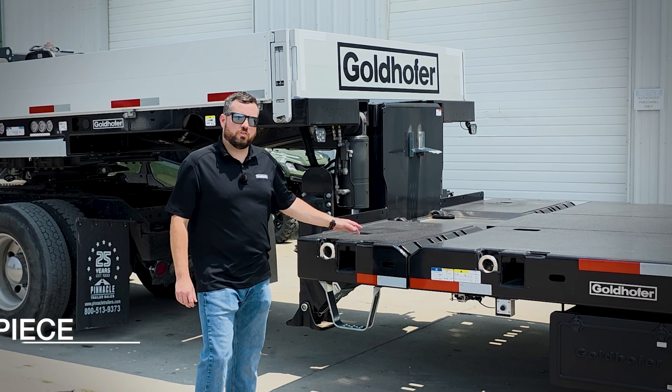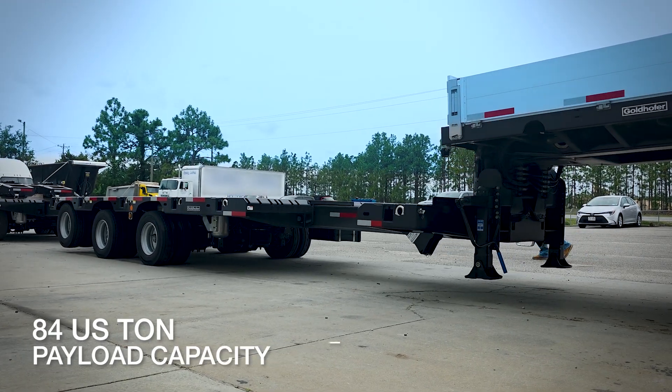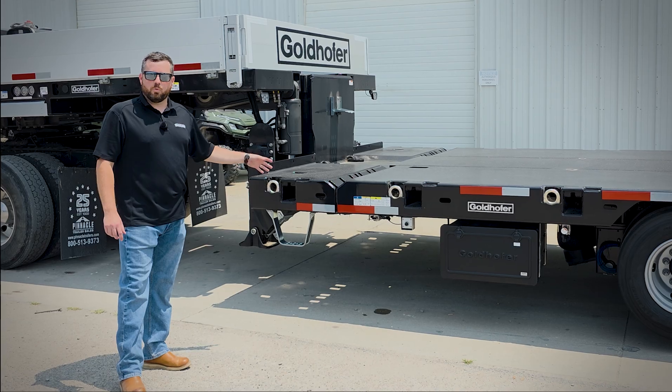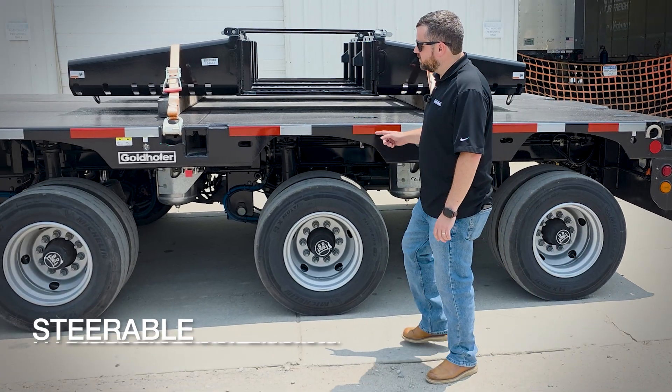With the H6, the front telescoping section is a single tube. With that you get higher bending capacity, which means you can load more cargo at longer lengths. And it doesn't require any support stand when you extend or retract it.